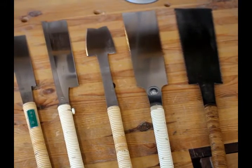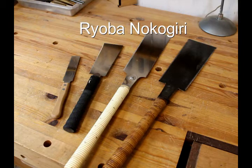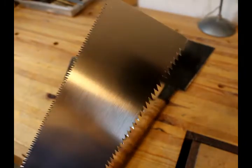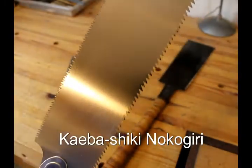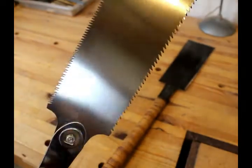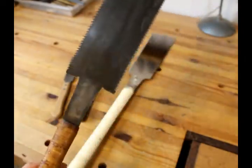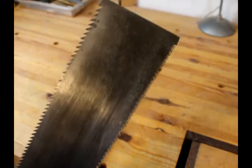The first saw I'd like to show you is the Ryoba Nokugiri. There are two types. You can get the modern produced version, like the ones with the white handle and the black handle. These are Kaiba Shiki Nokugiri, which means basically you can take the blades out and replace them, because they've been impulse-hardened and you cannot sharpen the teeth. The other type are the old type, like this one, which has been hand-forged, so you can sharpen this one just like you would any other hand saw.